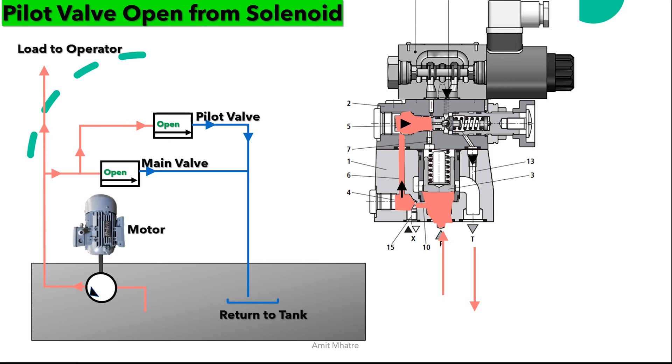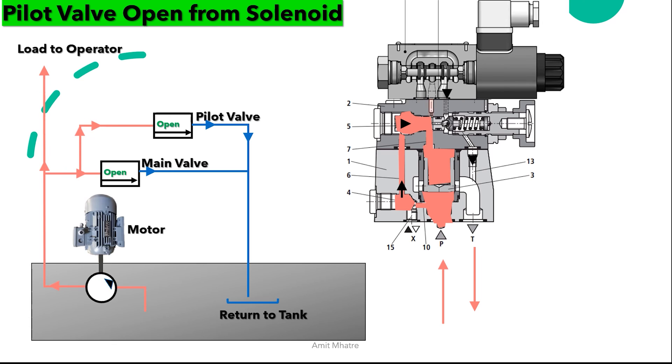In the second scenario, the pilot valve is opened by solenoid. A vent electrical signal is sent to operate the bi-directional valve. The bi-directional valve will move and allow oil to pass through the pilot line, which will allow the main spool to open.